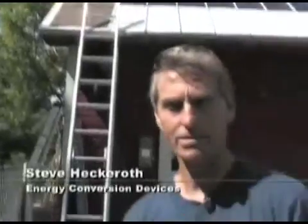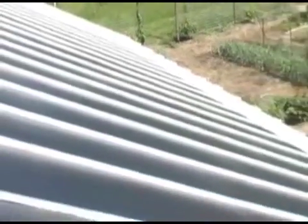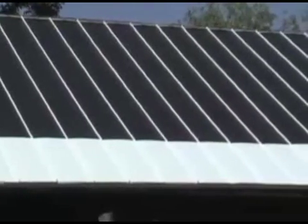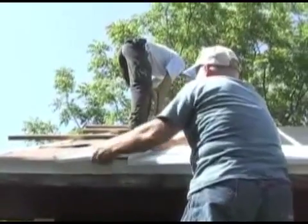My name is Steve Heckeroth. I work for Energy Conversion Devices, the company that manufactures these photovoltaic laminates that you see on the roof behind me. These photovoltaic laminates are thin film. It was invented by a guy named Stan Oshinsky in the early 70s, and he invented a process to make very, very thin film deposited on stainless steel foil so we could use it integrated in building materials.